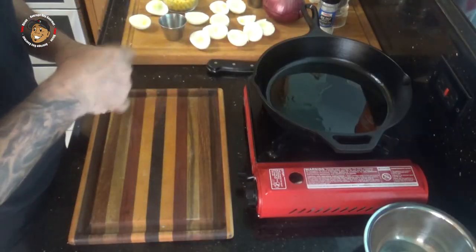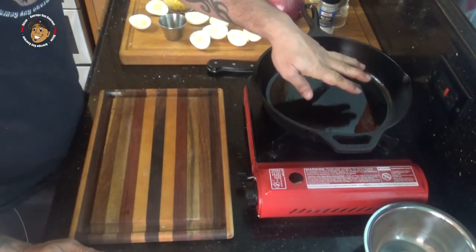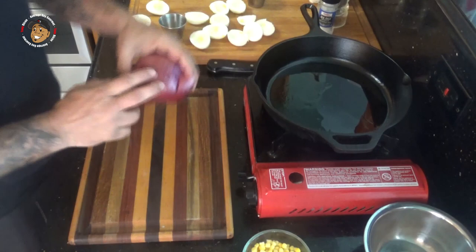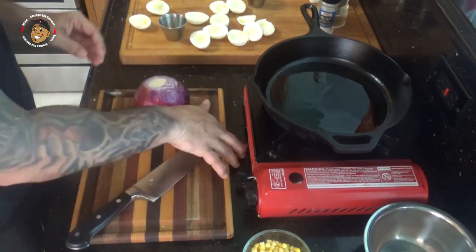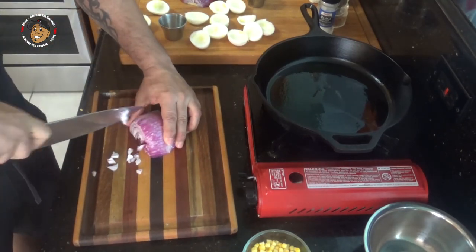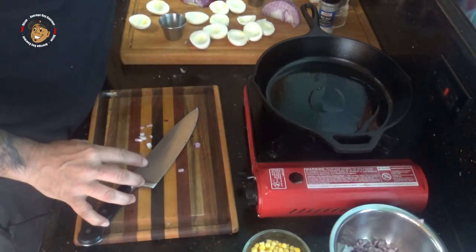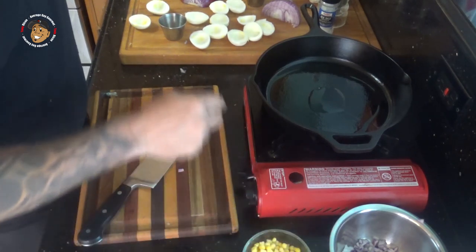Once we're done mixing up that filling, I'm gonna go ahead and make the garnish for this one. I've got a little bit of oil heating up in a pan and I'll go ahead and start roasting some corn in there. While that's heating up, I'll dice a little bit of red onion, then dice up a little cilantro, and when my corn is done I'll mix the cilantro, the onion, and the corn together.